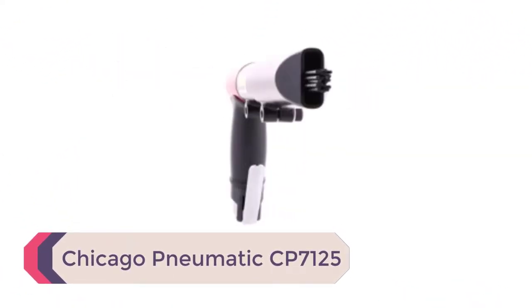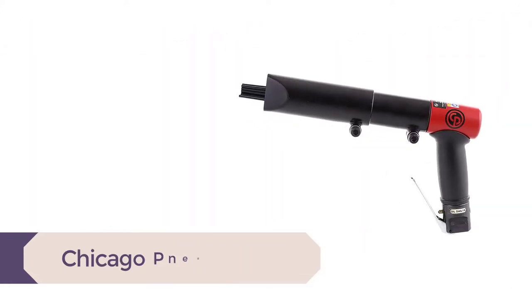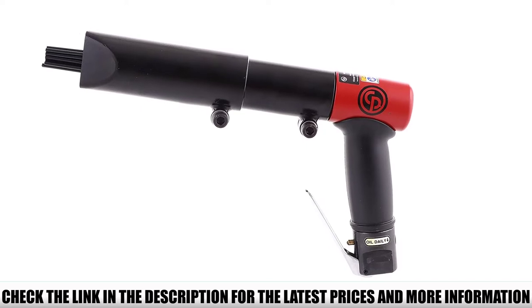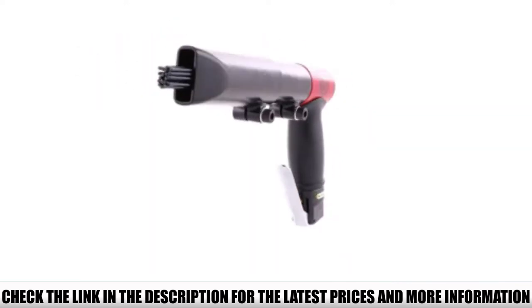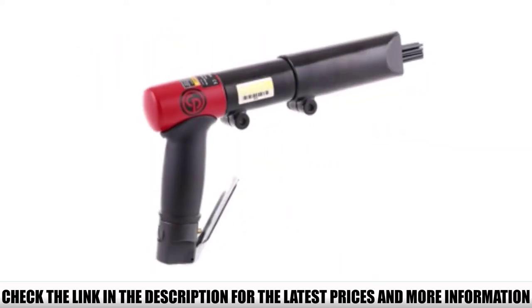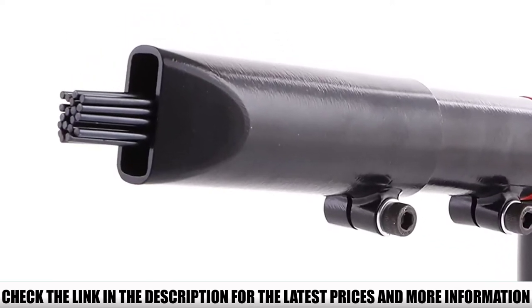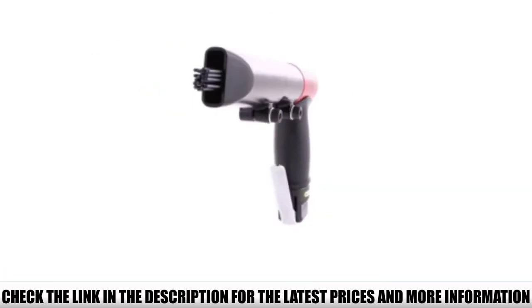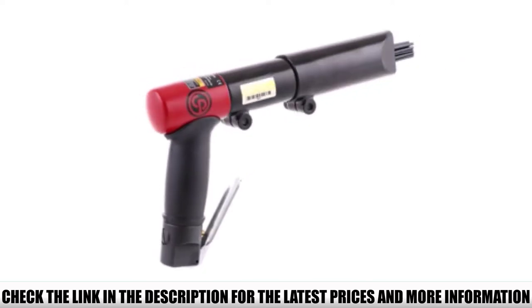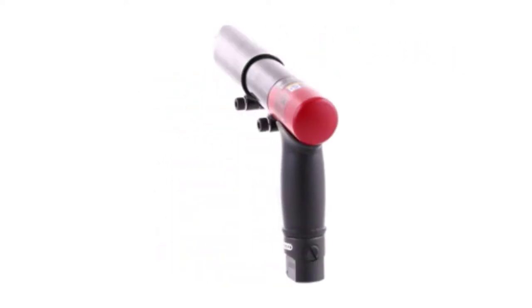Number 5: Chicago Pneumatic CP7125. Among all the air needle scalers reviewed, this Chicago Pneumatic CP7125 pistol grip model is probably the one that will give you the most value for your money. With this needle scaler, you have a power scaler in hand to perform light to heavy-duty metal surface preparation work. It features a pistol grip handle that allows you a secure hold, and the rubber sleeve covering the handle provides all the comfort you need. If you're looking for a top-end air needle scaler with the best value for your money, the CP7125 should be at the top of your list.